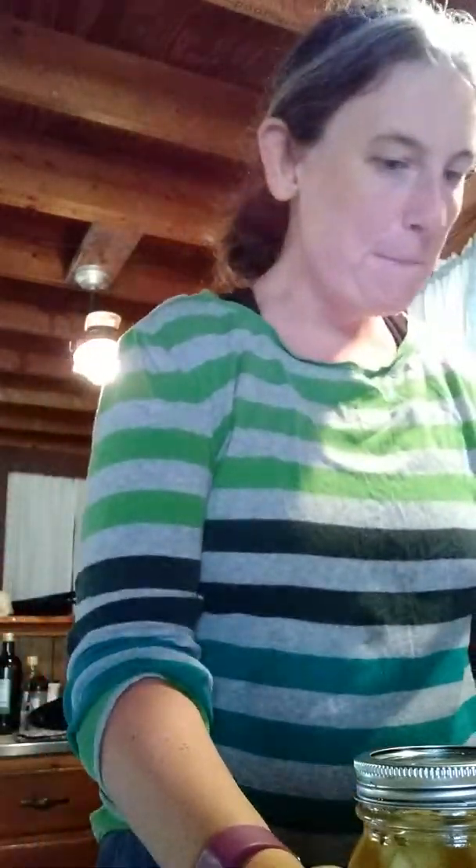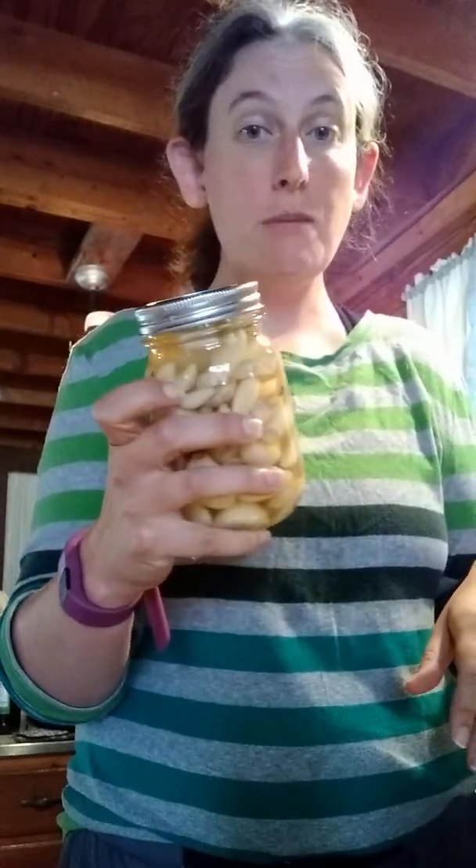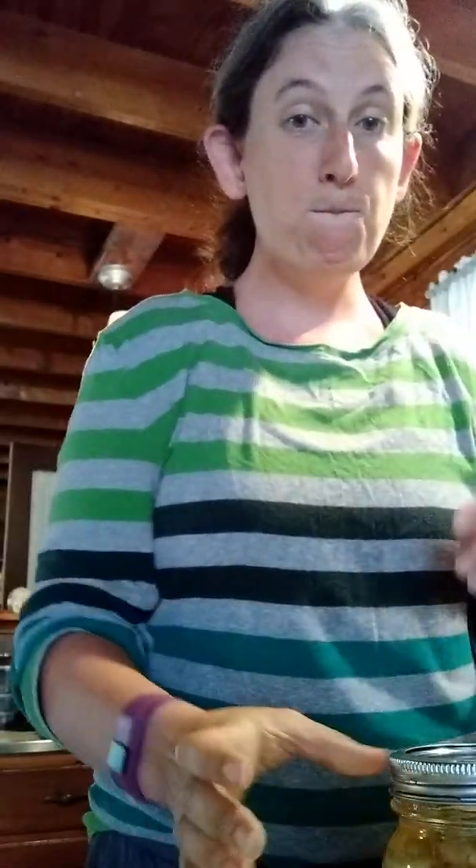Hi everybody! I hope you're having a great day. I'm Renee. Thank you so much for visiting my channel. Today we're gonna have a much anticipated episode where I can stuff and teach you how to do it too. So today I'm pickling some garlic — about two pounds of garlic that I either got from my garden or got at a farmers market.